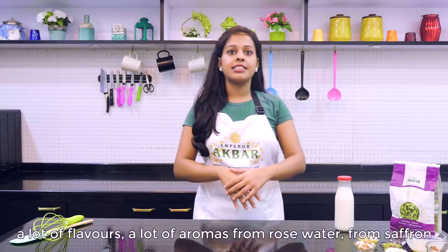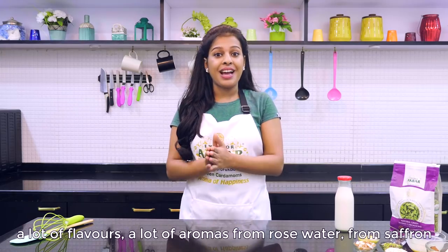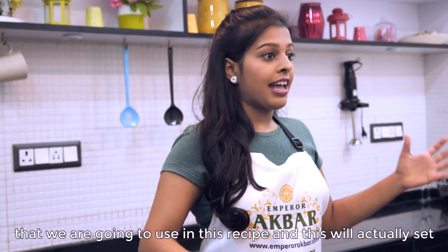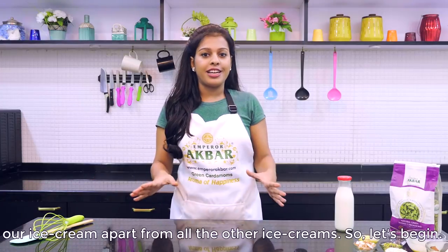This ice cream actually has a lot of flavours and a lot of aromas — from rose water, from saffron, and most importantly the very good quality cardamom that we are going to use in this recipe. This will actually set our ice cream apart from all the other ice creams.